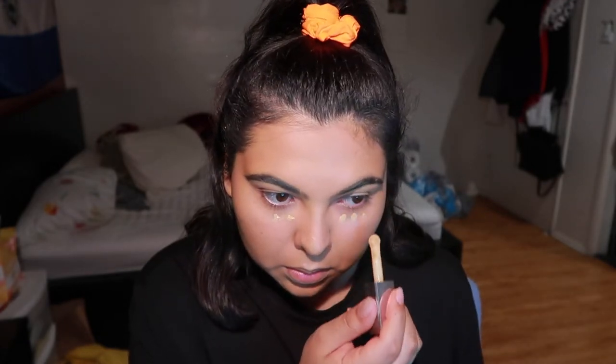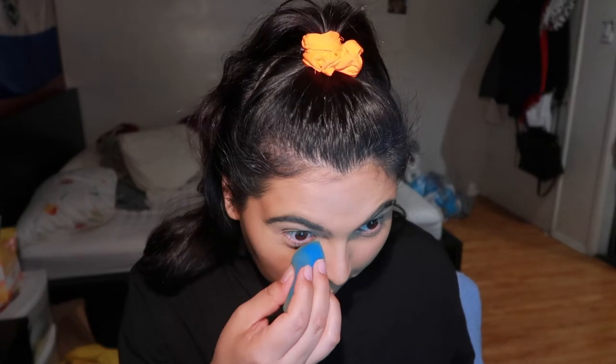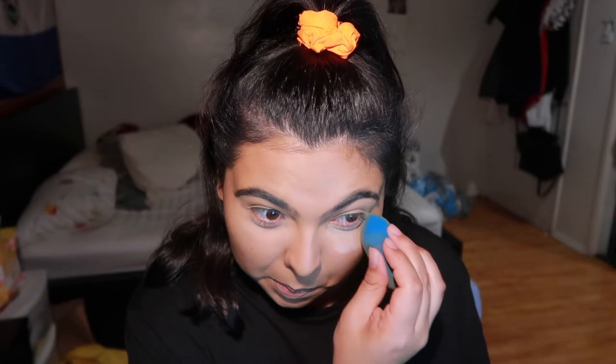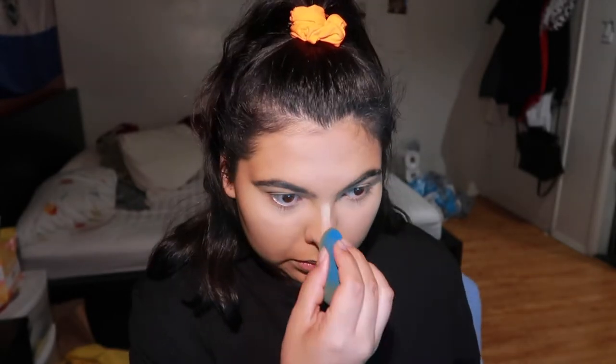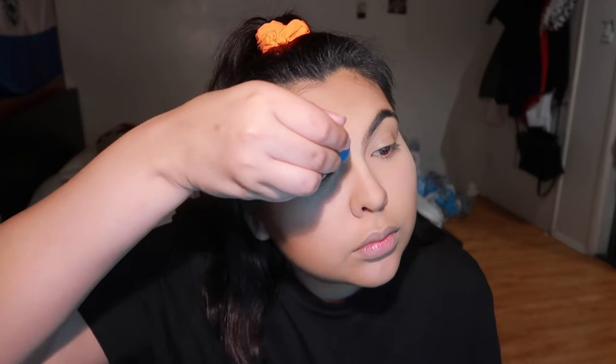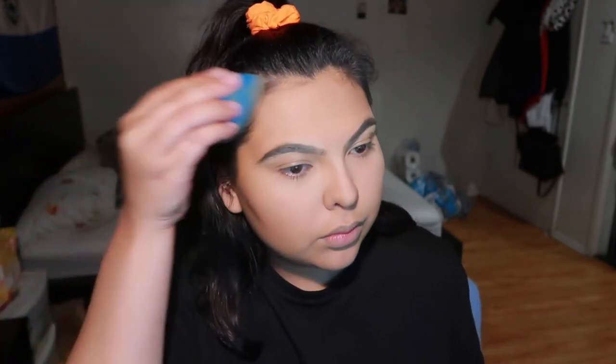This is why it's important to start out sheer — that way you can build it up if you need more coverage. Now I'm setting with the Huda Beauty Easy Bake Powder in Banana Bread, the only powder I can get away with baking. Make sure everything's nice and blended before you set. We're setting only where we highlighted and all over the forehead — do not set the lids; we want to keep those wet because we're laying down eyeshadow first. I'm also setting my eyebrows so the brow gel grips a bit more.